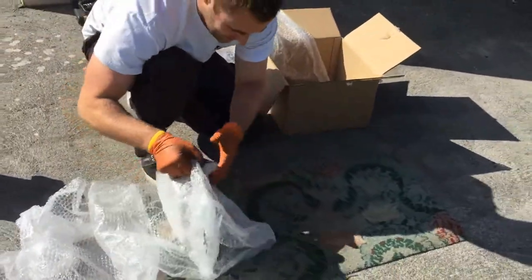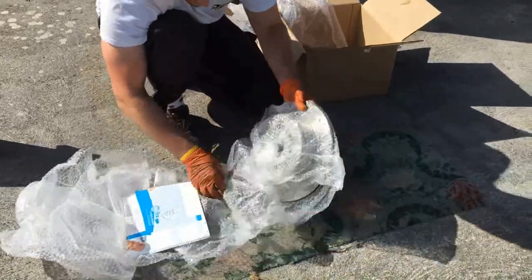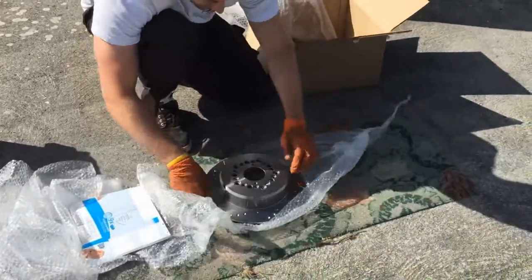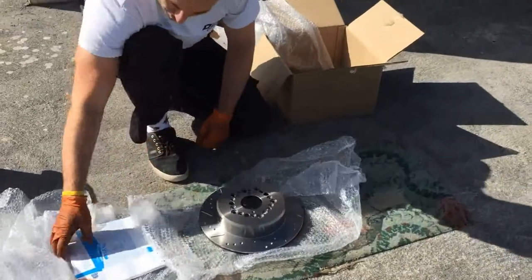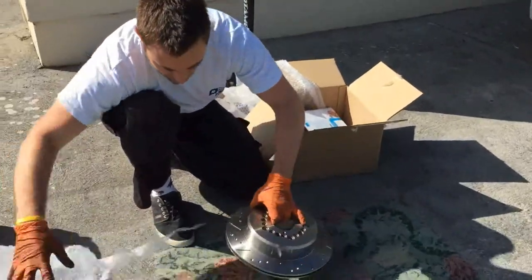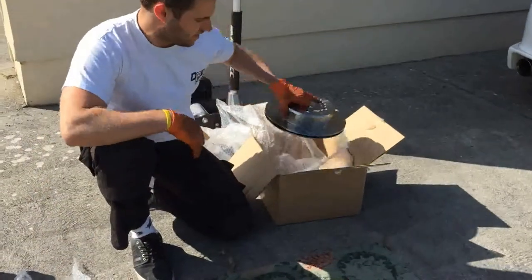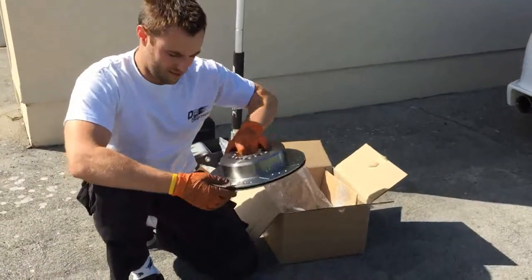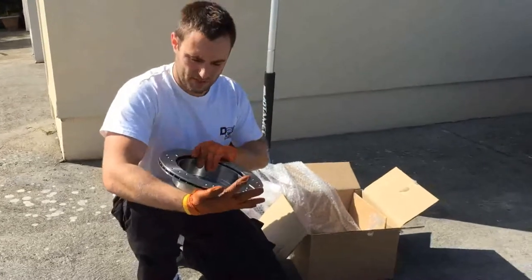Great — parts came here in like two days, look really good, great packaging. So what you've got to do — I've read the instructions already — is there's like a kind of an oily coating on the discs and you need to clean it off before you can fit them to the car.